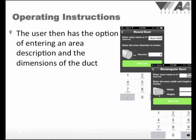After you choose the duct type, you will have the opportunity to enter a description for the room or area you are measuring, and enter the dimension of the duct. Then hold the meter up to the grill first and then press start. If you can't see the start button because the keypad is covering it, just pull down the keypad in a swiping motion.